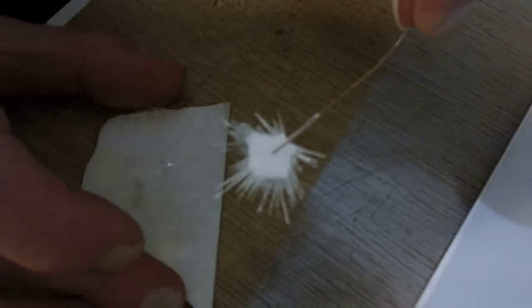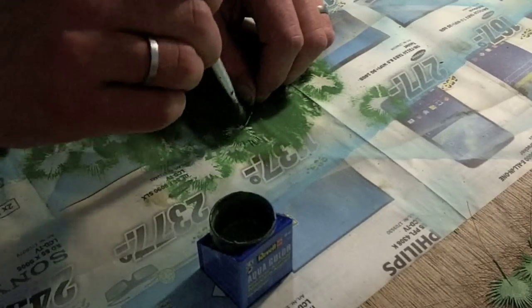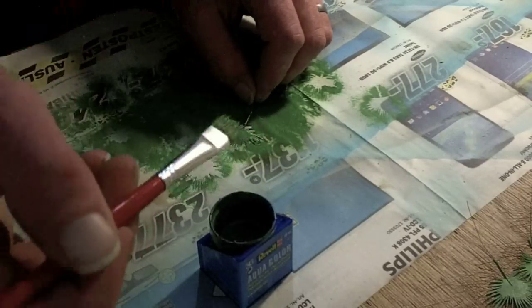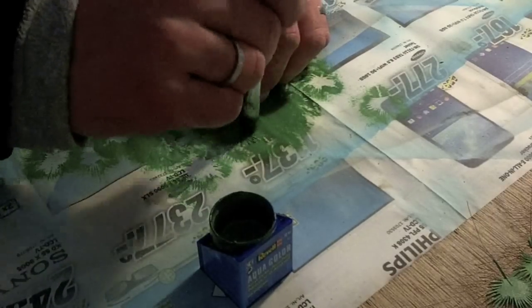One down, 19 to go. Now for the fun part: painting the fronds. I use undiluted acrylic paint and I always paint from the center outwards. Those fronds are very fragile, so be careful not to rip them apart.